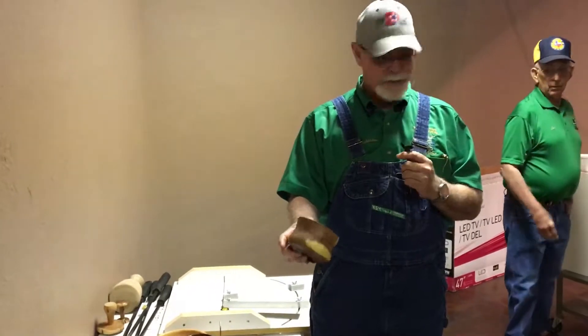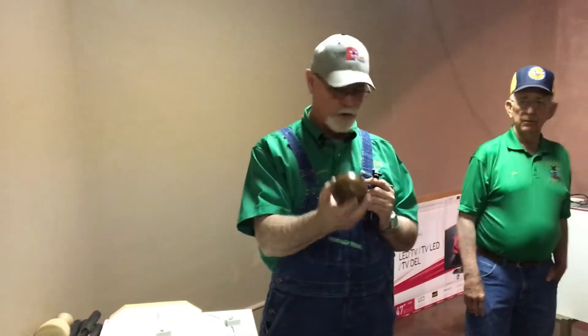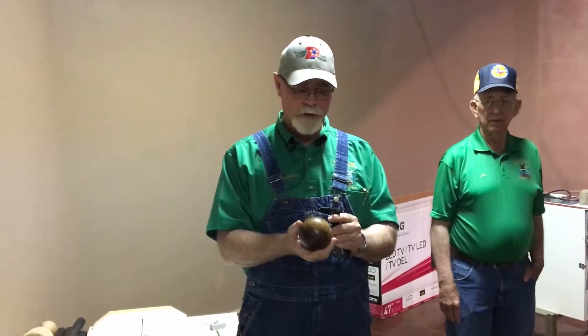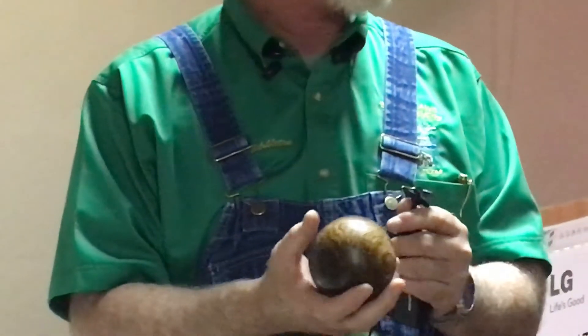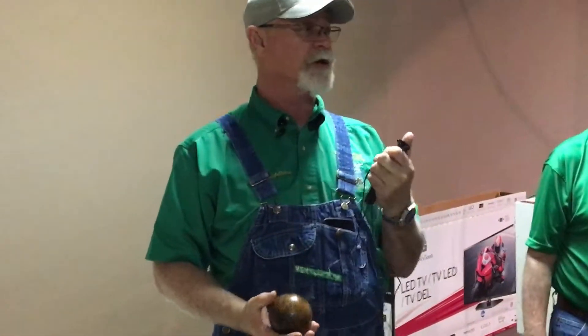The only bowl I turned this last month was this little mesquite piece. Mesquite always has that rotten place in the middle — this one's about half super glue. If you spray it with the accelerator and put the super glue on to build that rotten stuff back up, be sure not to let any of it get on your thumb, because when it cures, it burns.